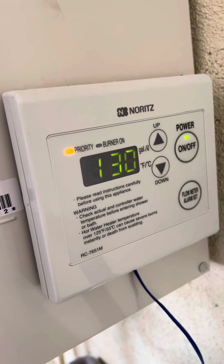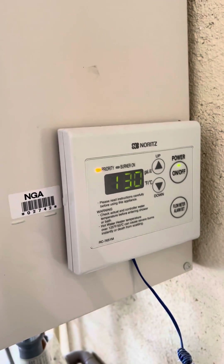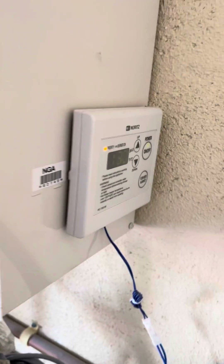It is going to beep because anything over 120 will say that it's not safe — this will go away and you will be okay. Some houses have a far run, so being over 120 degrees will help with temperature fall.